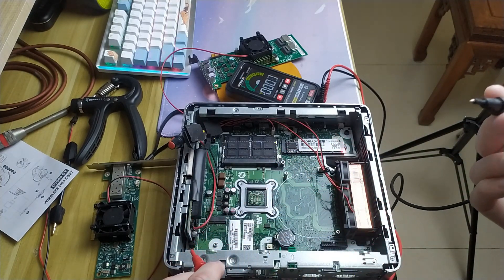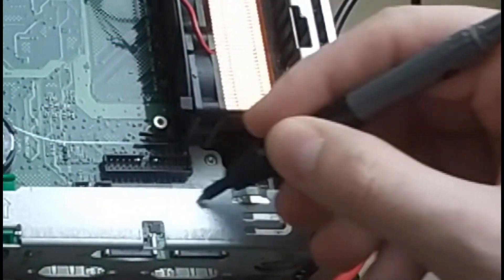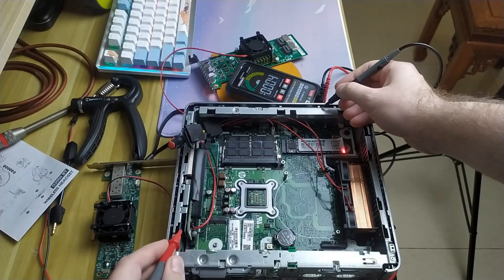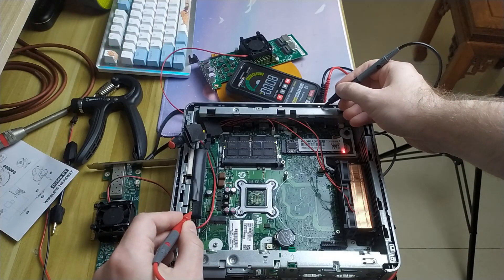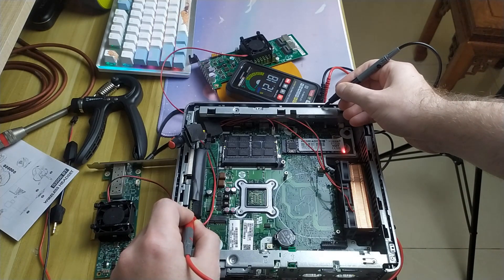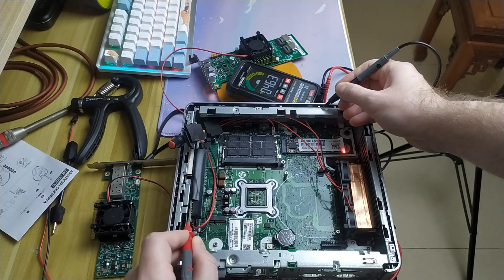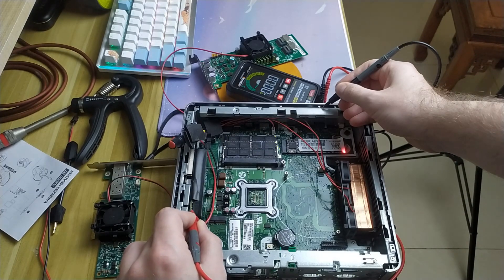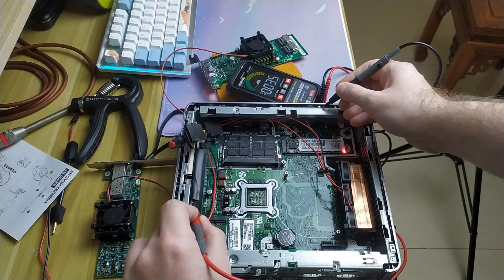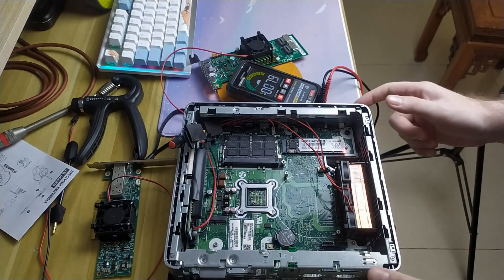So we are going to check. See all of this? All of this is ground. So I can put the probe here, and then we're going to look to see if we can find 12 volts. There we go — 12 volts right there. And 3.3 volts right there. So we've got 12 on this first pin, and 3.3 on the pin on the other side. So that was easy. We'll turn it off.